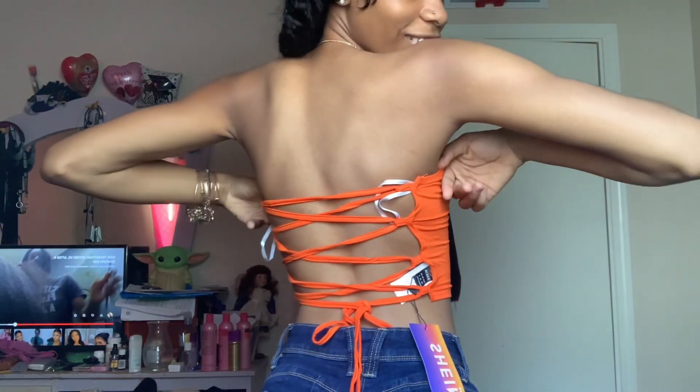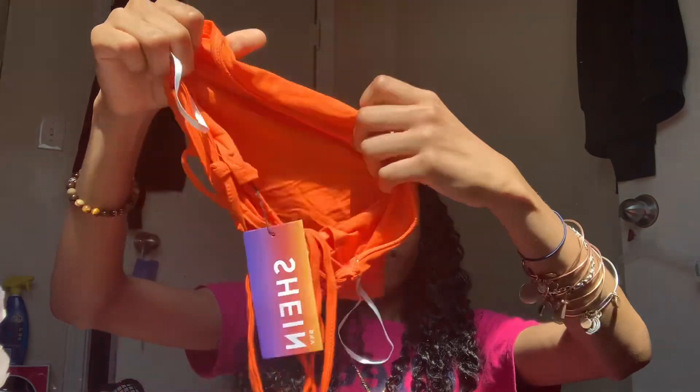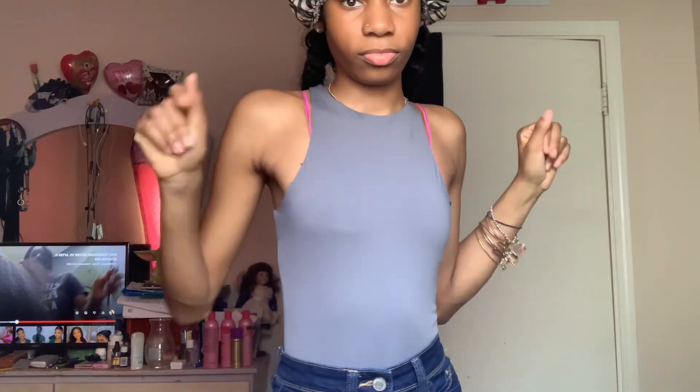Next we got this tube top shirt — I love it. The back is out of course, it's so cute, so bright, very good vibrant color for the summer. Next we got this plain bodysuit — I wanted the Skims look — so it's just plain. The bottom is regular, not like that white bodysuit. It's in the extra small.